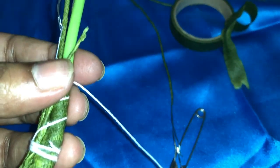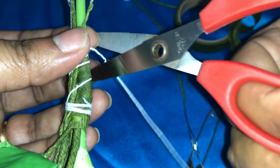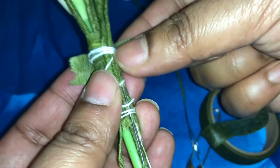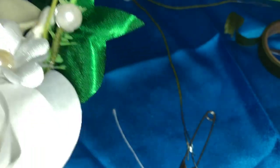If it is uncomfortable to tie a big knot covering all the flowers, tie it from the stem side. Again, wrap it. The flower is looking like this.